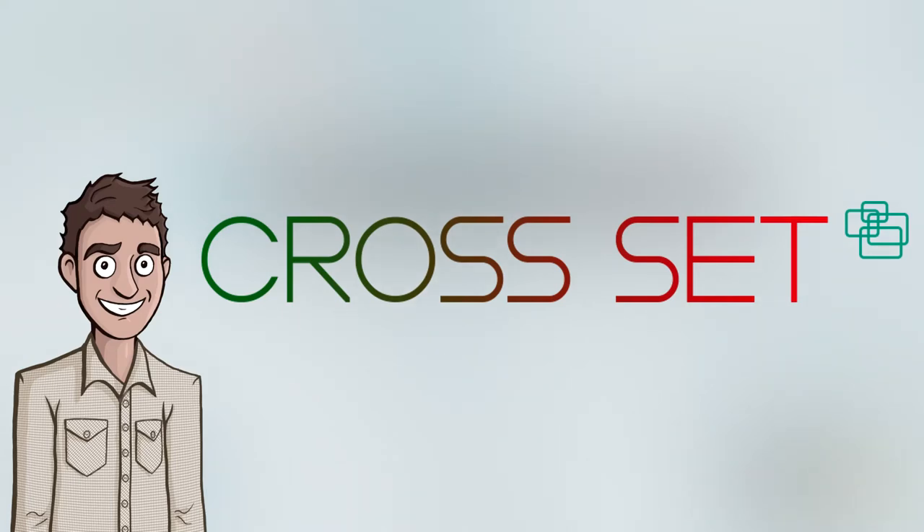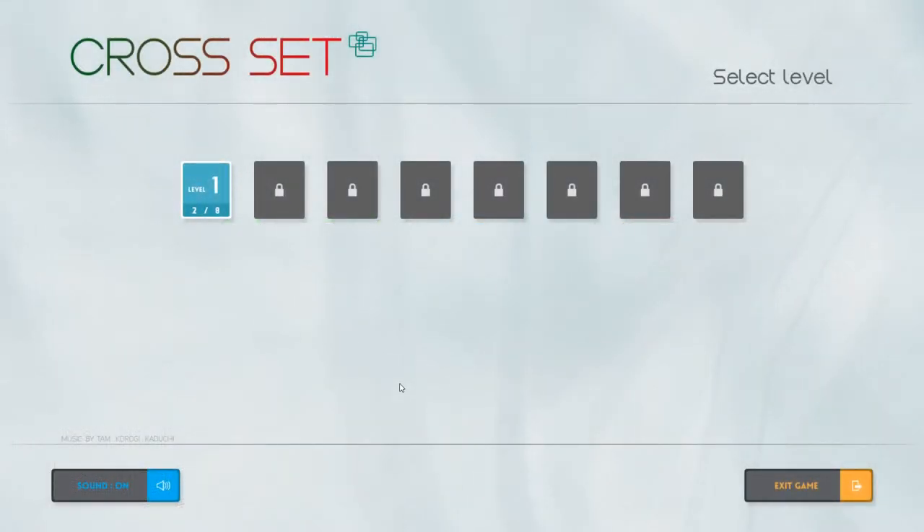Welcome back everyone, my name is Jack and it's been a while since I've published a video, but we're going to jump into Cross Set. I thought we'd start with a nice easy little puzzle game and we can check it out together, and I'll hopefully be publishing more videos over the coming weeks. I've had a really busy past month or two - I've moved house, I ran a work conference for a whole week. I am shattered.